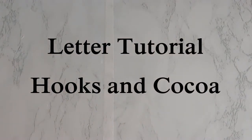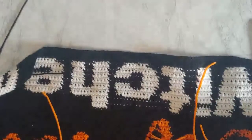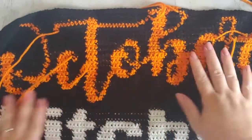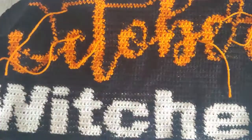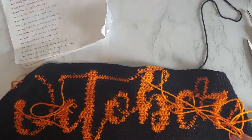Hi guys, this is Katie from Hooks and Cocoa and this is my letter tutorial. It is my most asked for tutorial and I'm just going to show you based off my newest design. It's going to be my first design of my 13 Patterns of Halloween, which are all available on my blog. I'll put the link down below, but I have my different types of lettering that I've done.